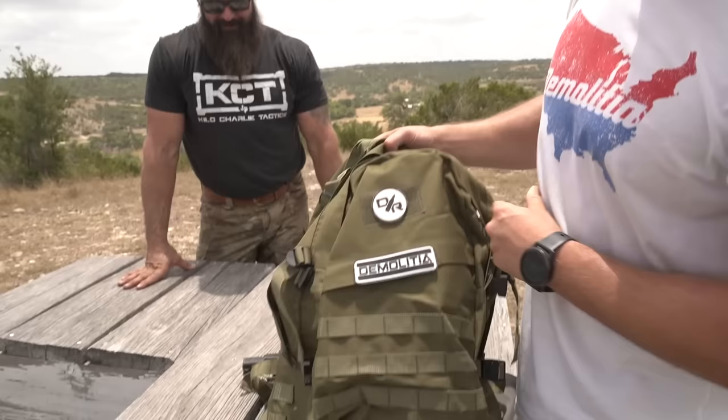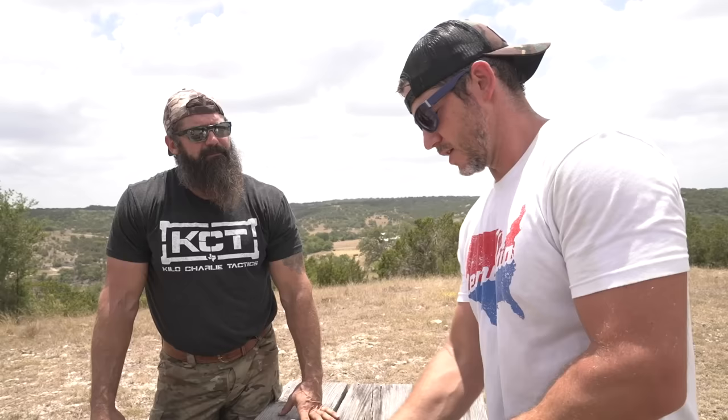Hey, if you guys want an awesome backpack, we got them right here — they come with two demolition patches and are great for range days, school, trips, or camping. Check out Kilo Charlie Tactics on Instagram — I'll link him in the description. Be brutally honest with me — how was it? You're actually a pretty good shot. It was fun watching you rip around the range. I had a great time — thank you for having me. This is something totally different we've never done — showing you guys me taking a training class. If you guys like this kind of video, let me know. He also does helicopter and carjacking classes, so we may come back. Let me know in the comments. Thanks so much for watching — I love you, I'll see you next time.